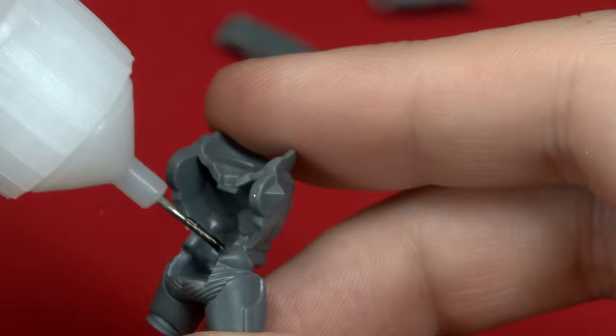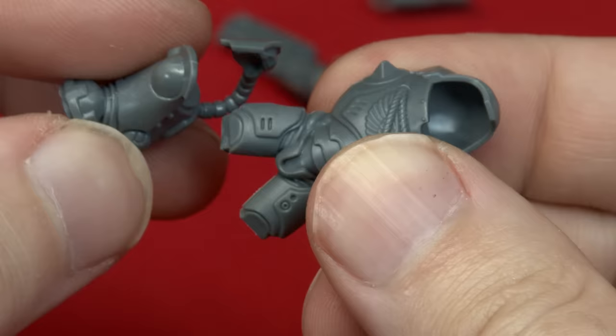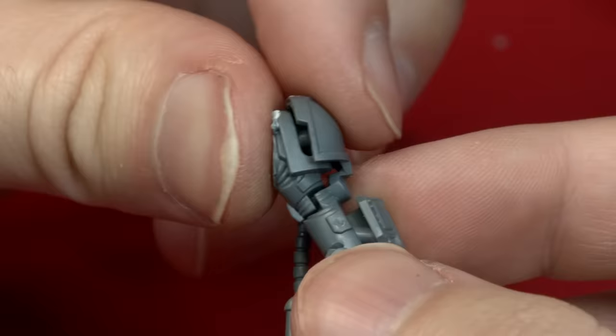Most of the pieces here are quite compatible, however I did want to take a lot of the detail from the Apothecary and bring it over to this new model. That included the Apothecary's needle pistol pouch, that great specimen container and arm, and his backpack. Conveniently they have not changed the backpack mounting even though this is push fit, and the Apothecary's backpack fits exactly the same way as a regular Gravis Marine. This would mean a whole bunch of carving as I make parts fit, and there's going to be some very specific sculpting required.